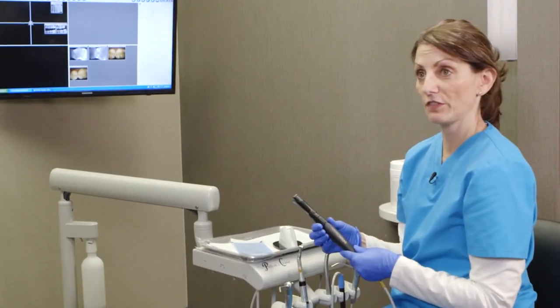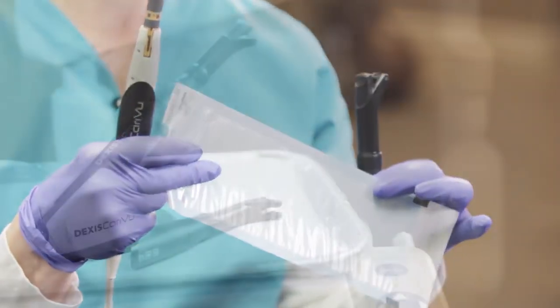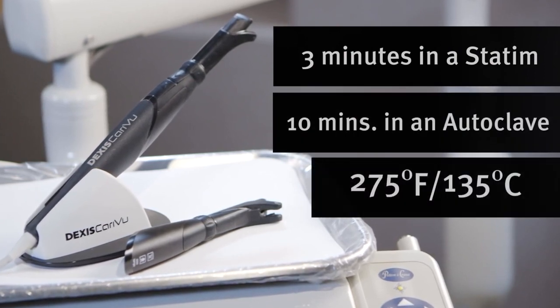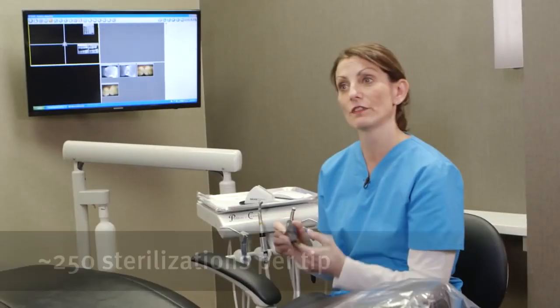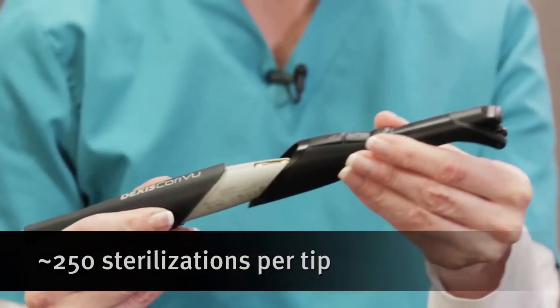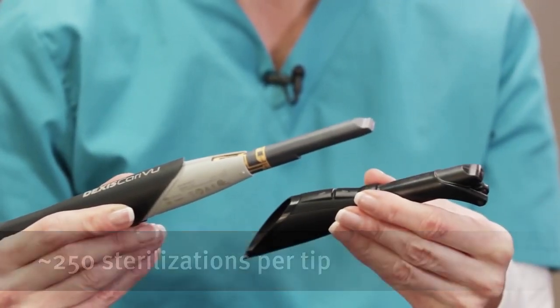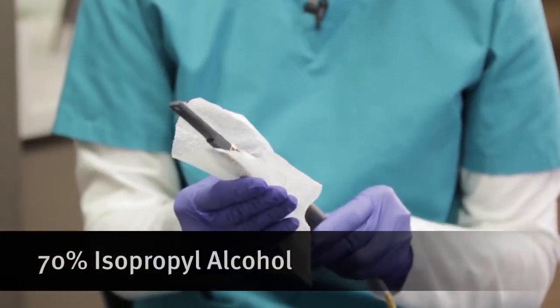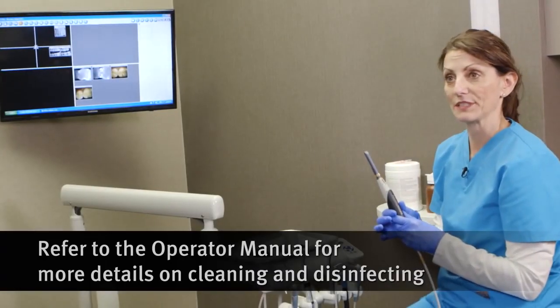Once you're done using the CareyView, all you need to do is remove the tip and place it in an autoclave bag. It's about 250 uses — 250 sterilizations per tip. And then you can use a Cavicide wipe or 70% isopropyl alcohol on the handpiece itself.